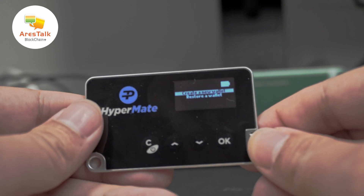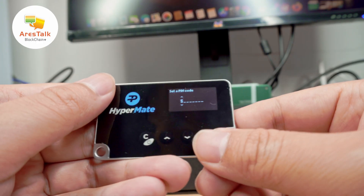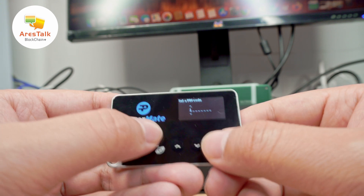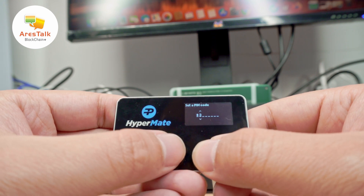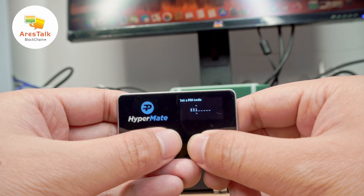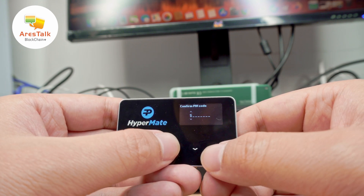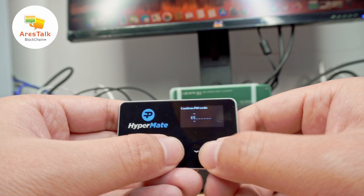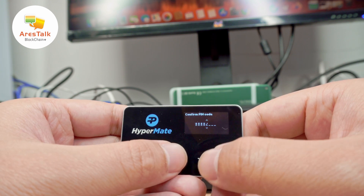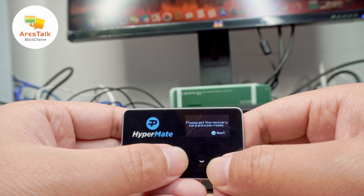Once you turn on the device, you will see two options on the screen: one is 'Create a new wallet' and another is 'Restore a wallet.' In today's video I will only demonstrate how to create a new wallet. The first step is to set a PIN — it's like an access code or password for your wallet. Keep in mind that according to the official website, HyperMate will not store your PIN, so you have to make sure you will remember it.